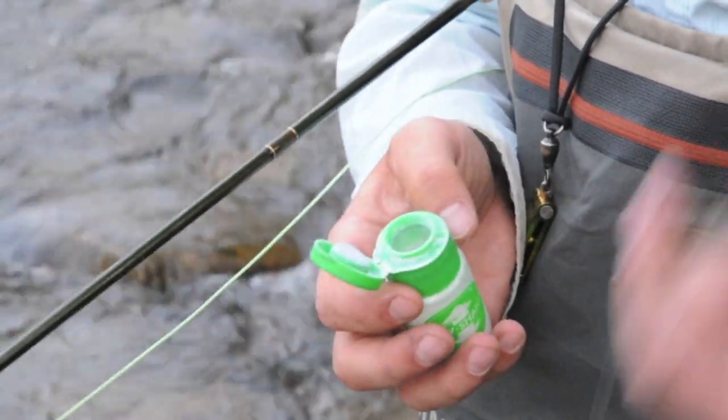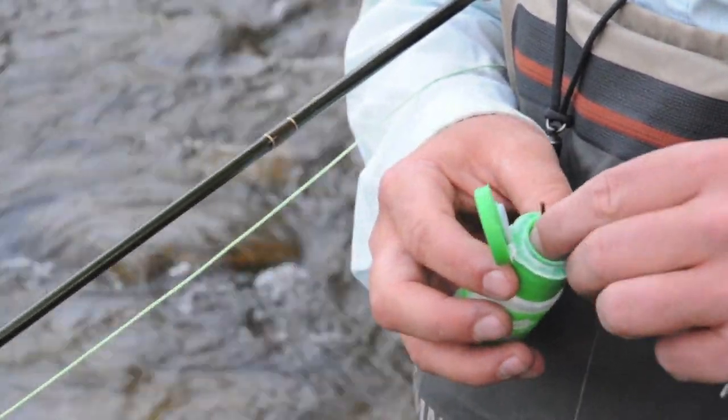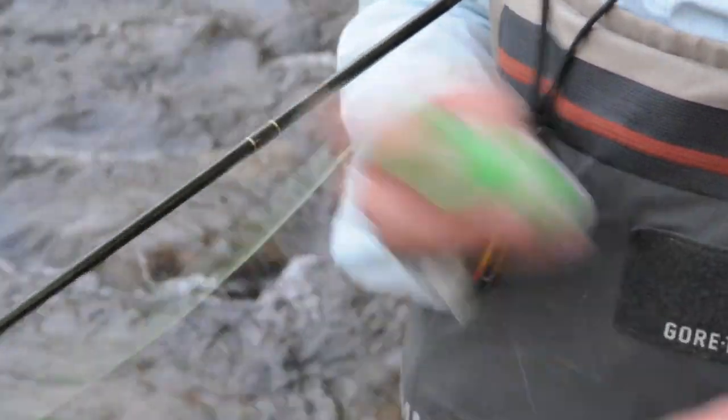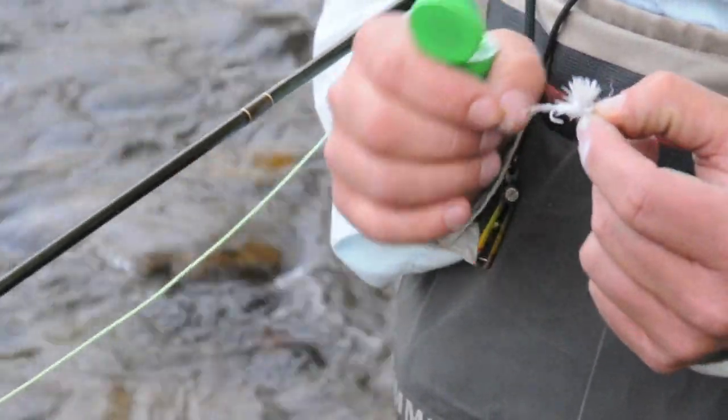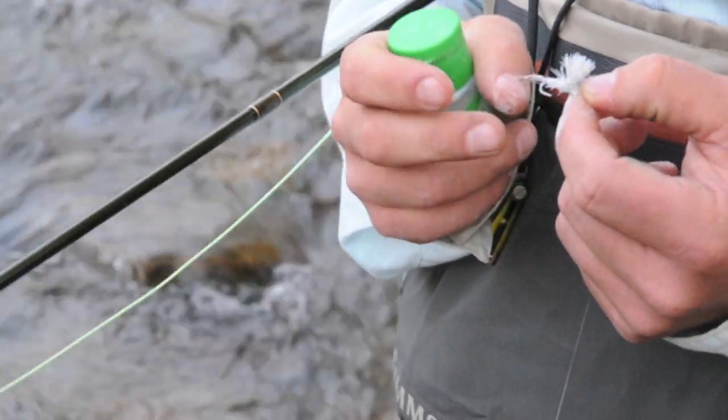But before I even get my flies wet, I'm going to dunk right into the Shimizaki. Give it a good little shake. You can see how much Shimizaki is stuck to that fly.